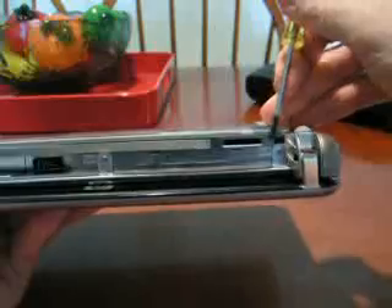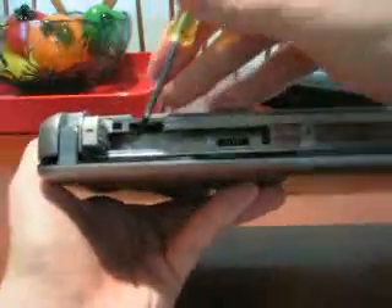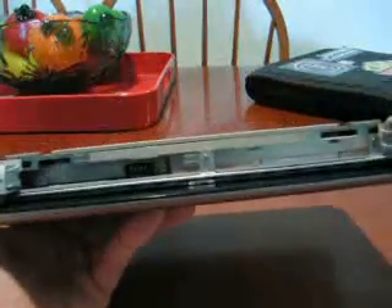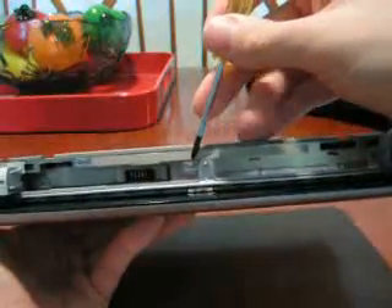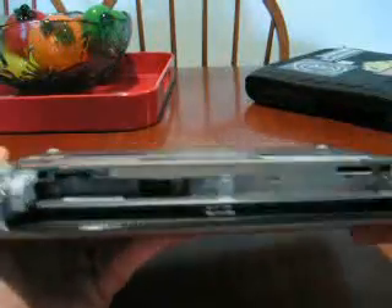Then with the screws, there's actually three screws you need to get. There's one right here, one here, and there's one that's kind of recessed in there a little ways. You really can't mess this part up — there's only three screws and each of them has a little keyboard icon right next to it, so those are the ones you want to get.